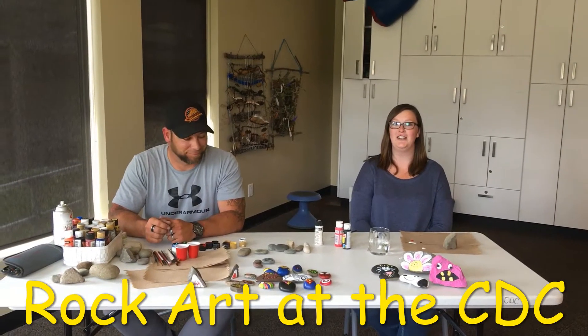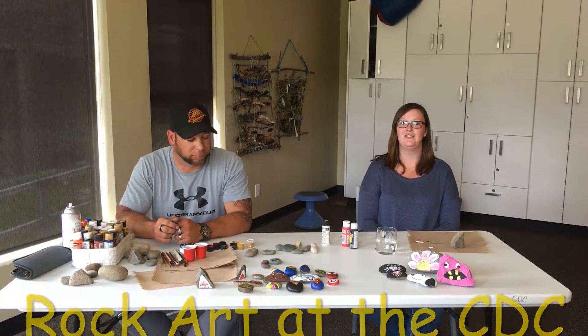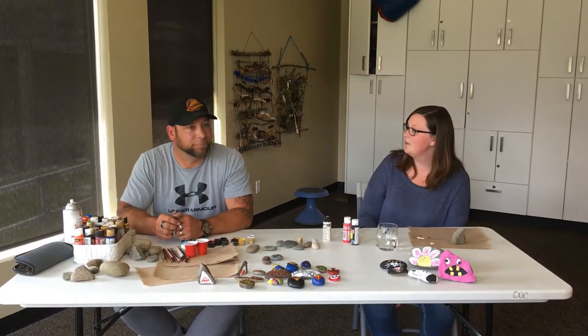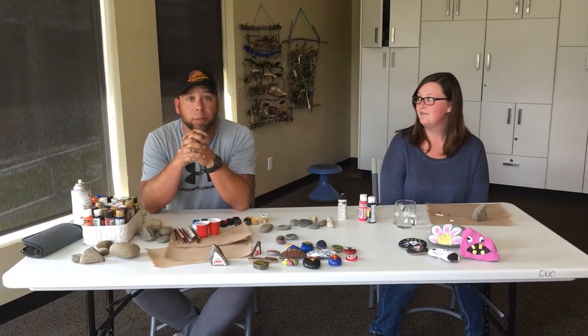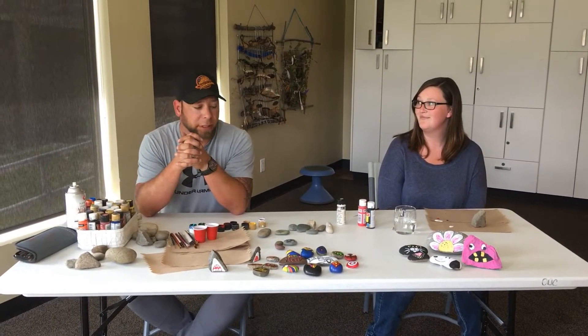Hi, my name is Cheyenne. I'm a child and youth family support worker here at the Karabuchukotun Child Development Center, and this is my co-worker Derrick who's going to teach me how to paint some rocks. Hi, my name is Derrick Goten. I'm a child and youth care worker as well with the Karabuchukotun Child Development Center here in Woods Lake.